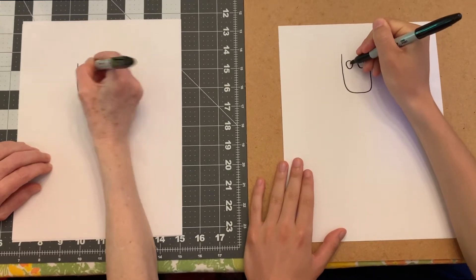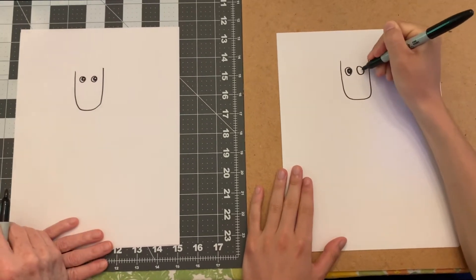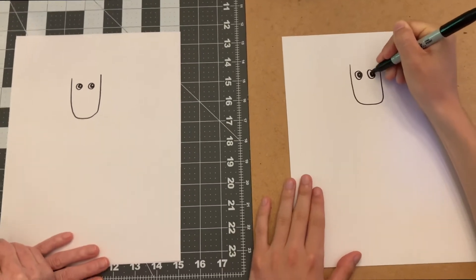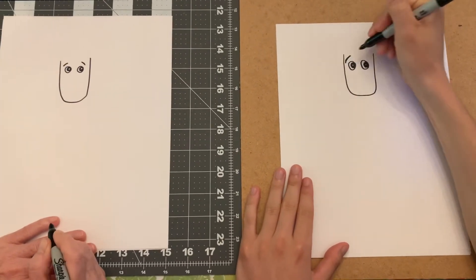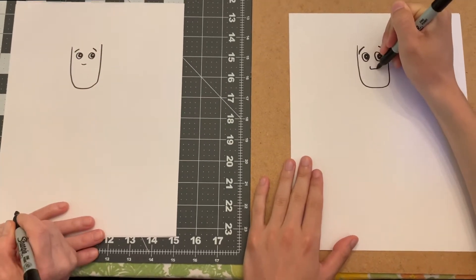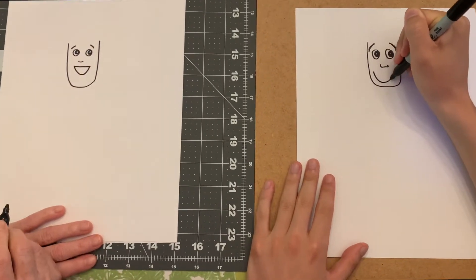We're going to put the pupils in. I'm going to make them black with a little white in the middle - kind of go like that. We're going to give Woody eyebrows and then we're just going to make a simple smile like this. Great, good.